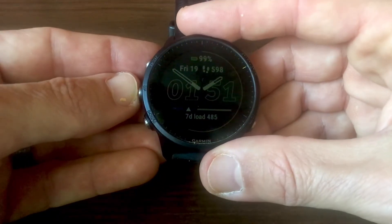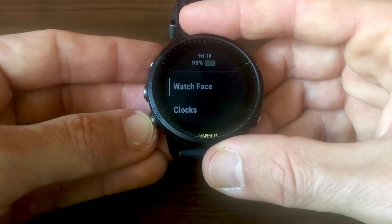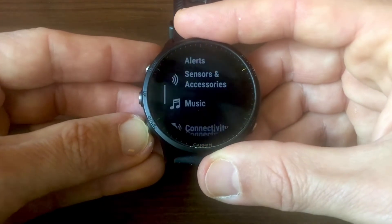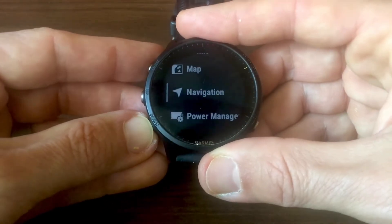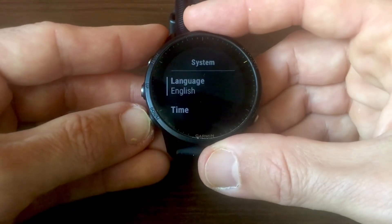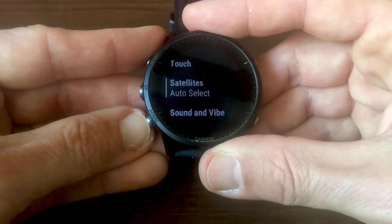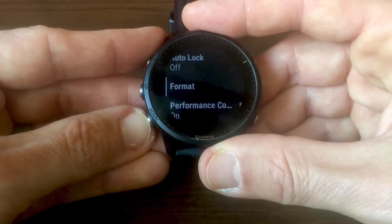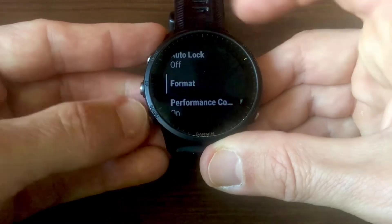Basically, you long press on the up button until you get into the menu. Then you click down until you reach System. Choose that and then you'll get another choice — scroll down until you get to Format.